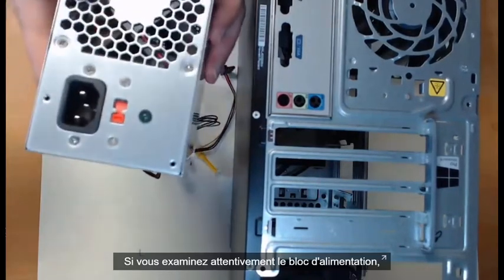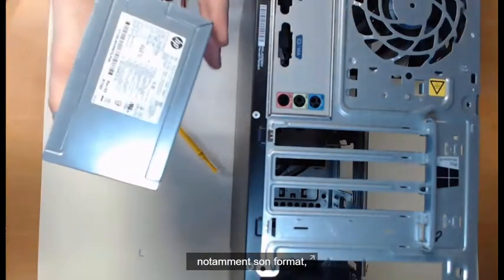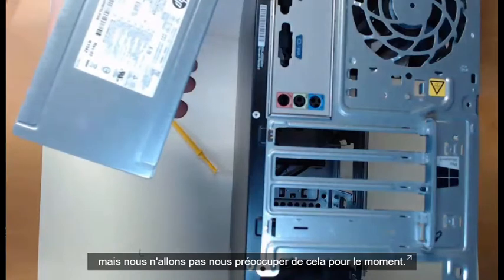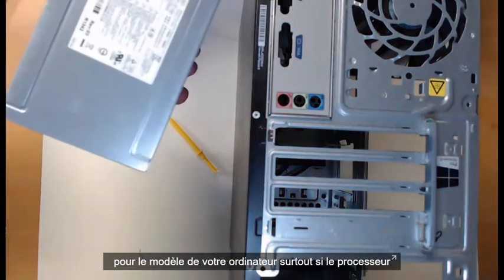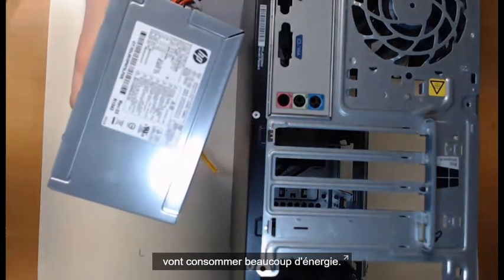If you look closely at the PSU, we can take a look at more details of it, including the form factor. Make sure you plan ahead and choose the correct power supply unit for your computer build, especially if your CPU and choice of graphics cards are going to pull a lot of power.